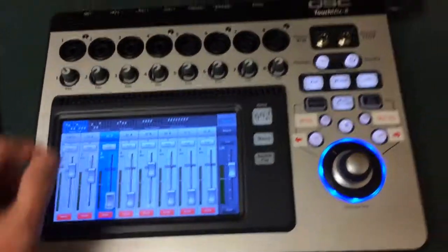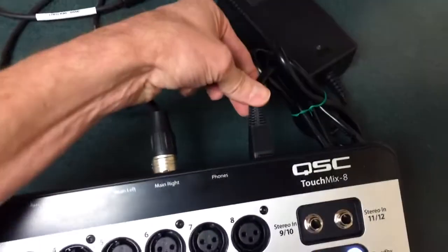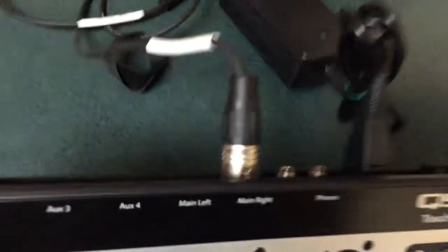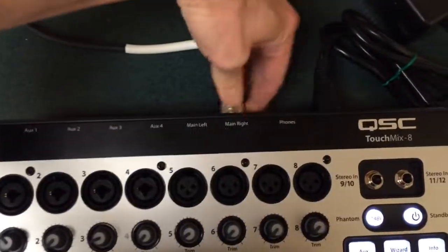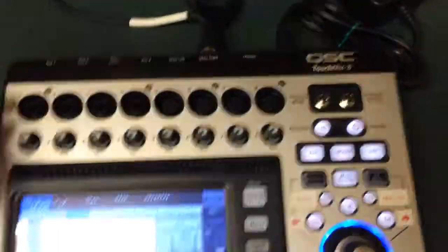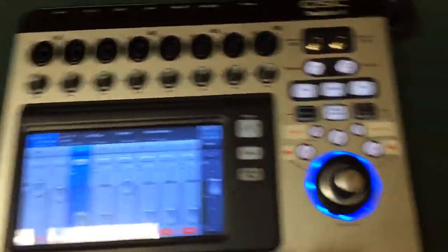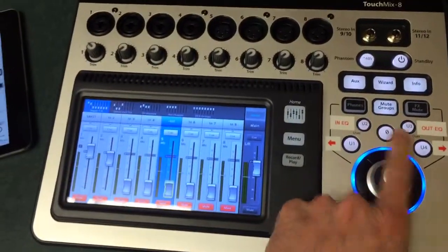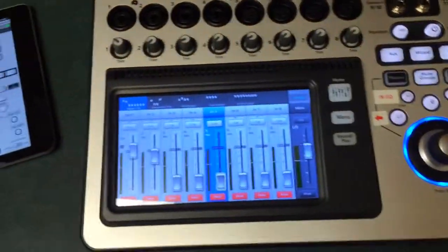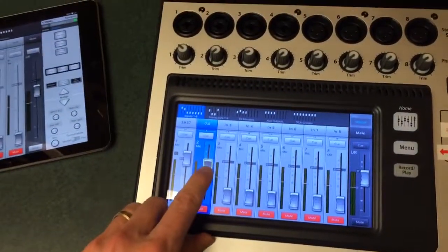Some of the not-so-great things: there's a huge external power supply with a proprietary connector, and there's a big lip on the back which makes it very hard to get your XLRs in and out. The trim knobs are accessible but not recallable. There's also a strange button — if you're on a fader and press it, it zeros the fader out, so be careful of that. I'd also like to see two more user-defined keys.